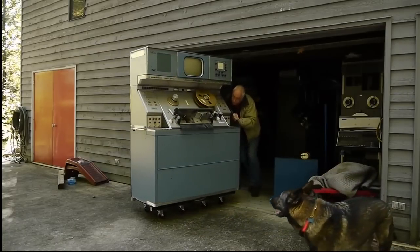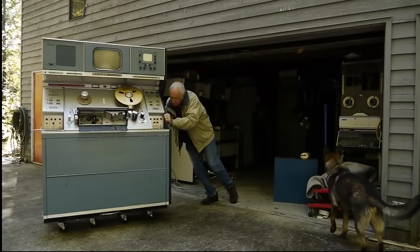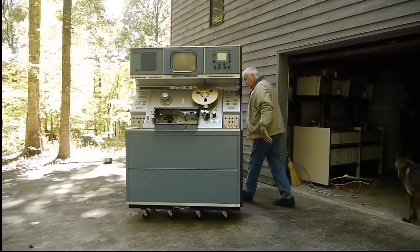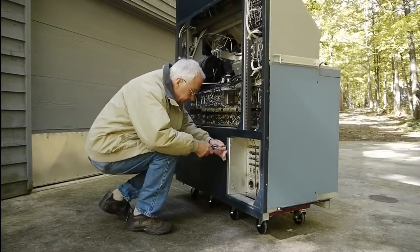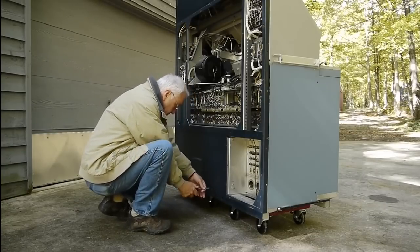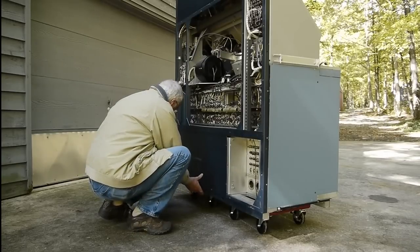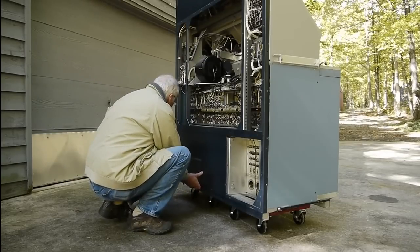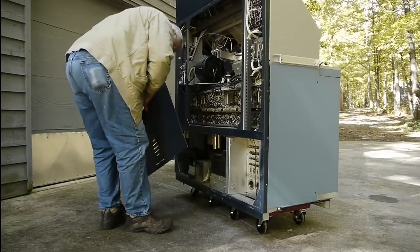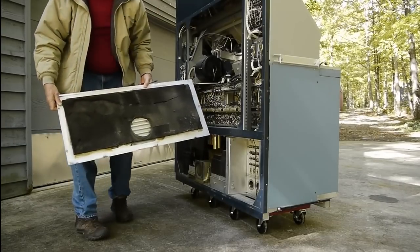Here we go. Pretty nasty behind this cover too, I suspect. Oh yeah. Oh yeah. A footprint! Isn't that interesting? Wow!